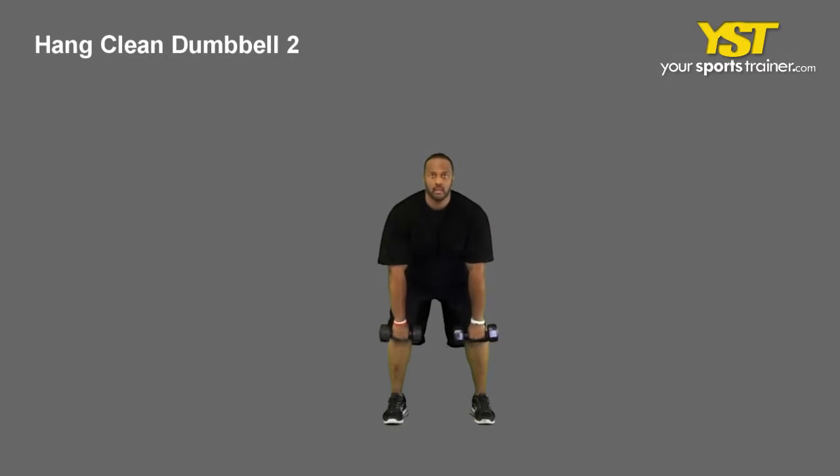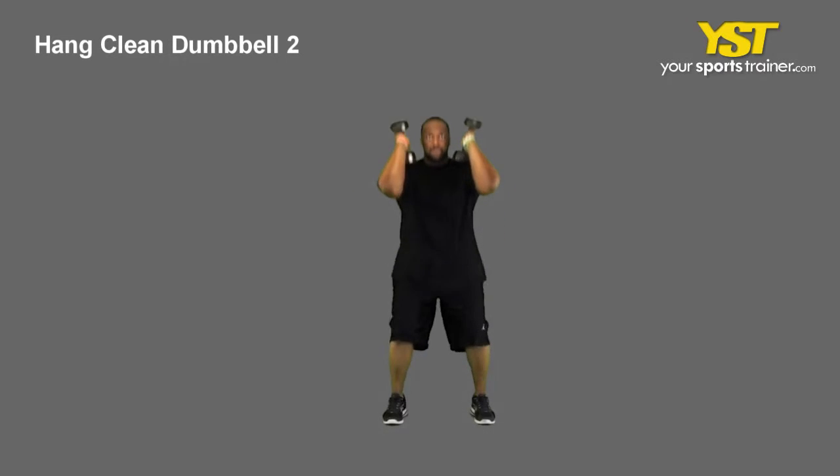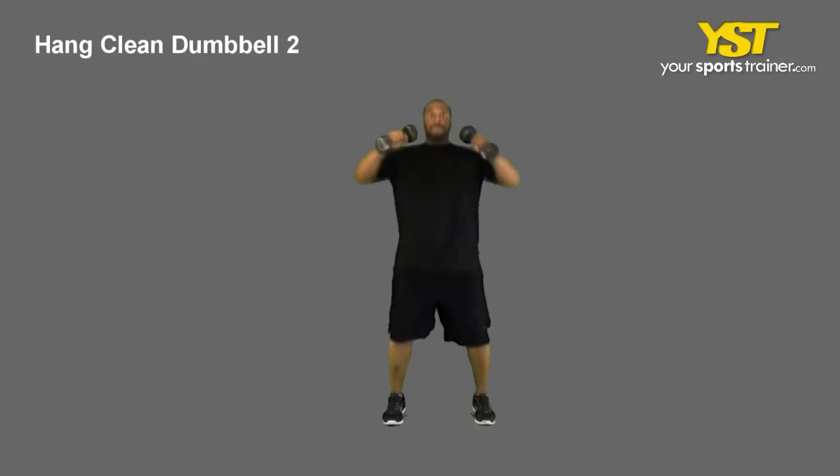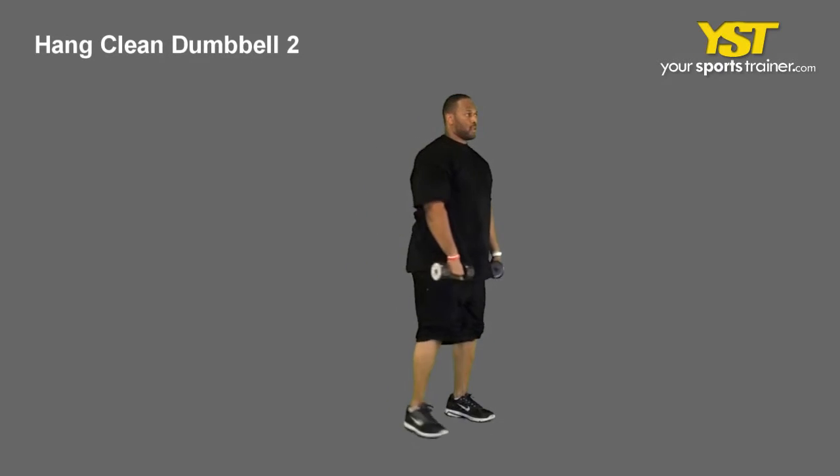This video clip shows how to do the hang clean dumbbell exercise. Stand with your feet straight, shoulder-width apart, knees bent and chest out. Using an overhand grip, rest the dumbbells on top of your thighs.